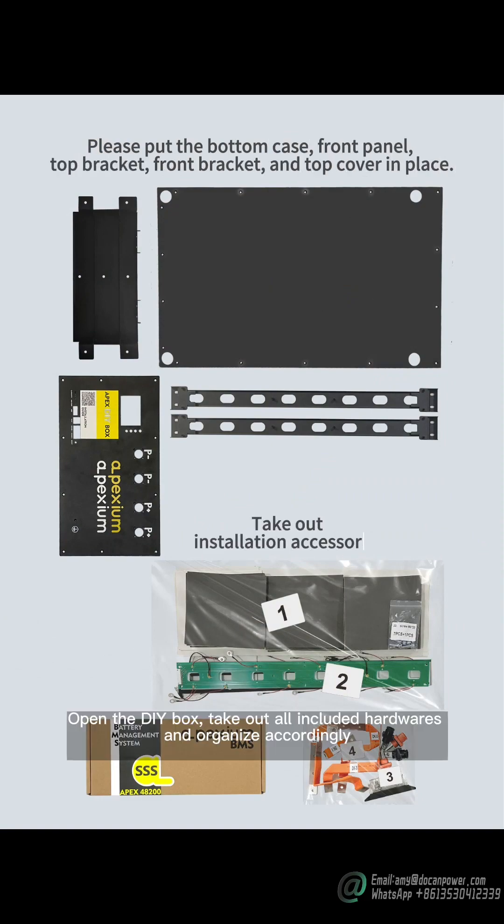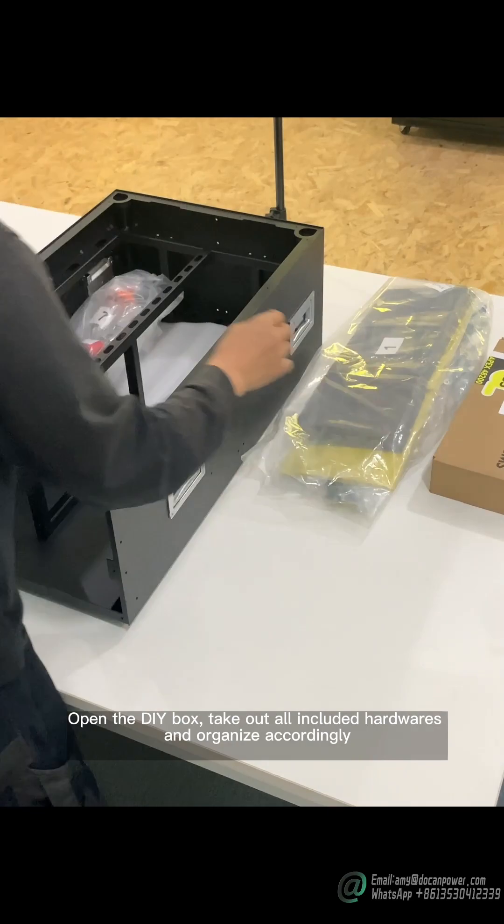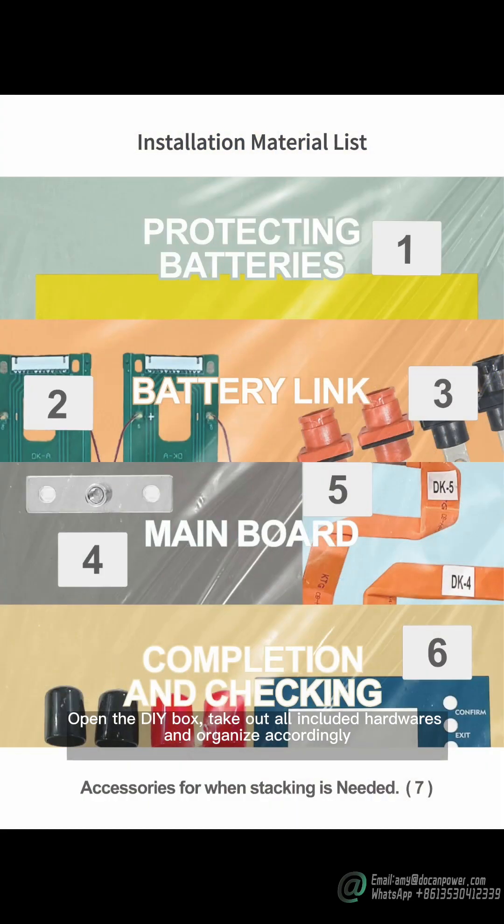Open the DIY box, pick out all included hardware, and organize accordingly.